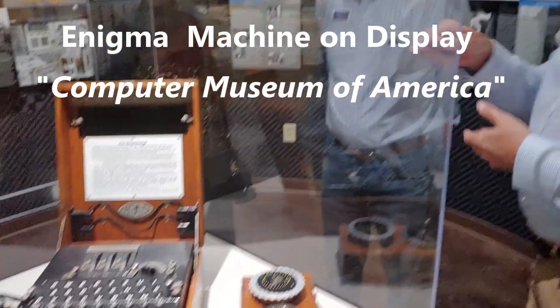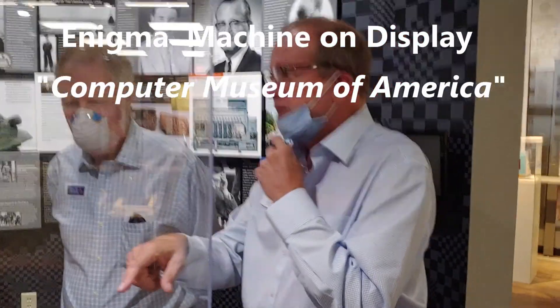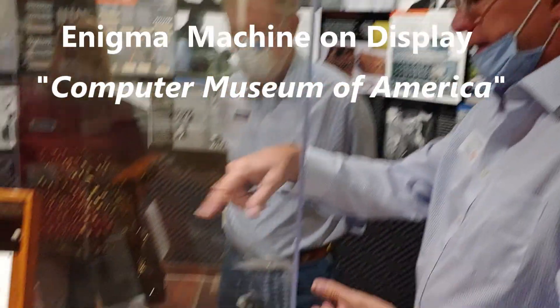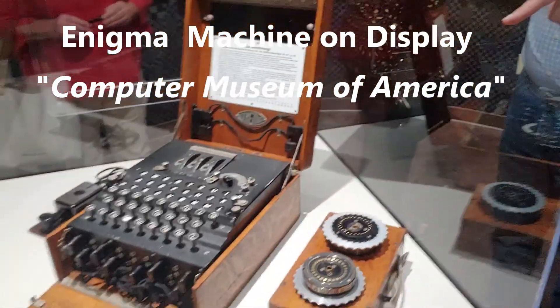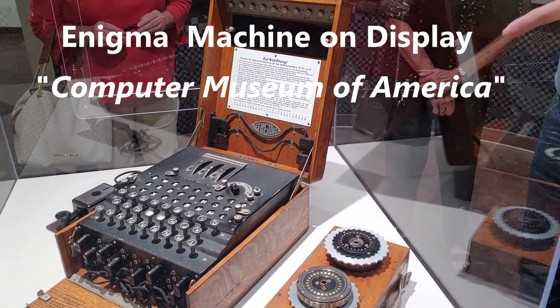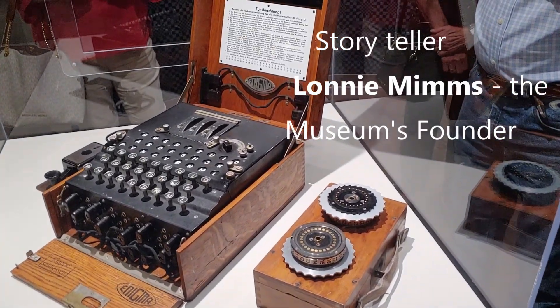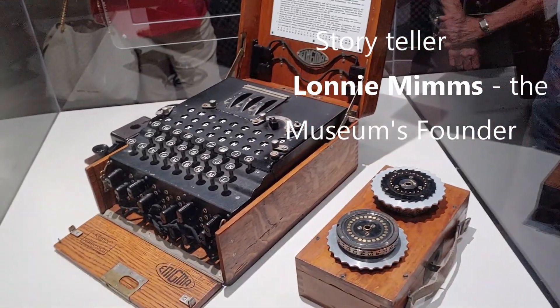Receiving the message, telling them which button to push, which key, and that person would push the key, and there'd be somebody else that would be writing down which one lit up, because there's no output other than just the light at the moment you push it, and the keys will all light up whenever you hit one.